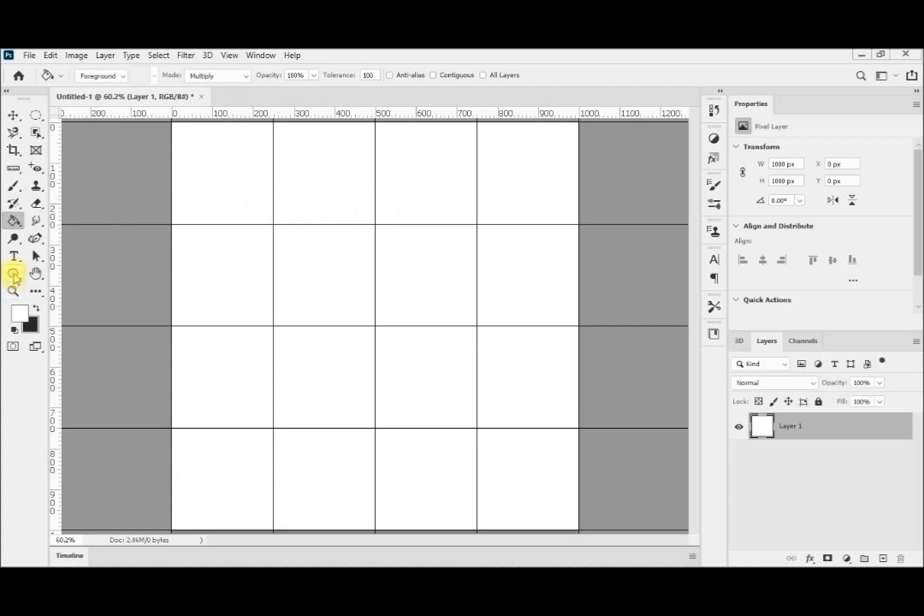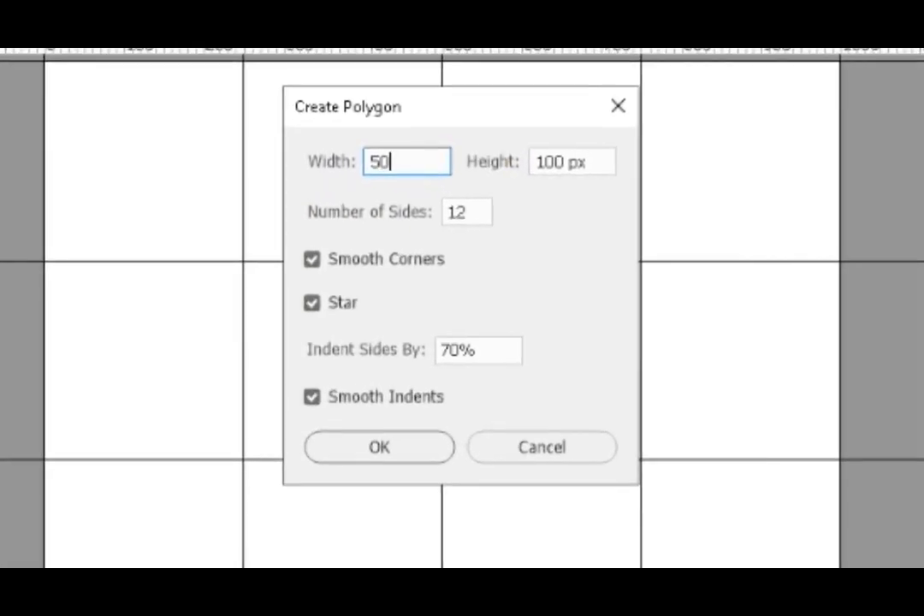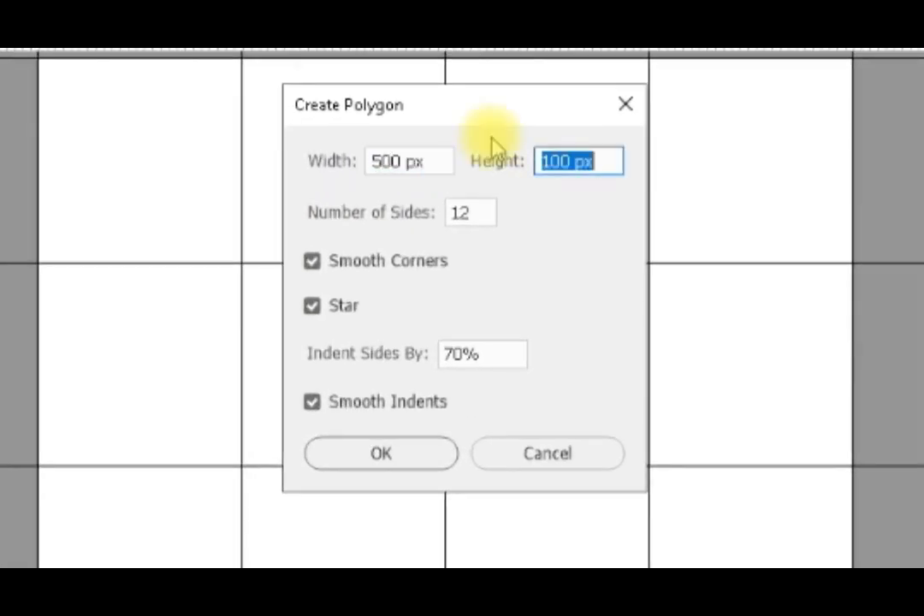After that we will add a polygon from here. As we explained in the previous video and post, I am going to share links to them in the description. When I click here my polygon will start from this point and go down and to the right, because this is the top left corner of the imaginary square surrounding my polygon. When I click here it will open the polygon creation tool, and I will select the dimensions.